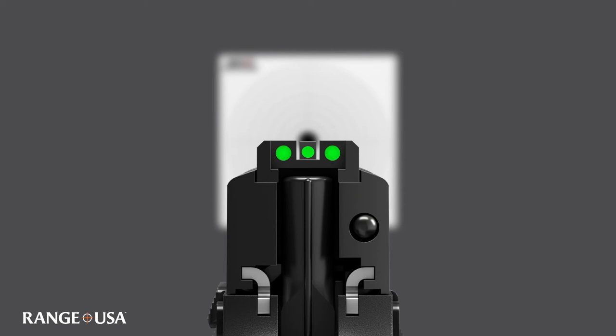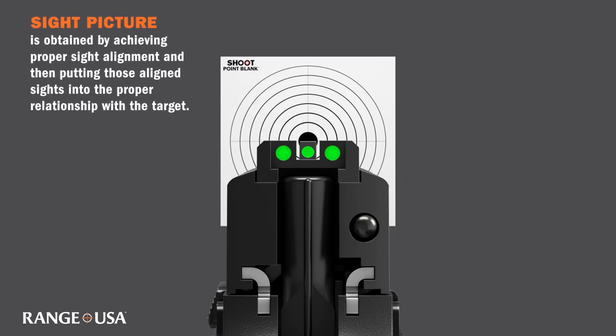Next is our overall sight picture. This is obtained by achieving proper sight alignment and putting those aligned sights into the proper relationship with the target.